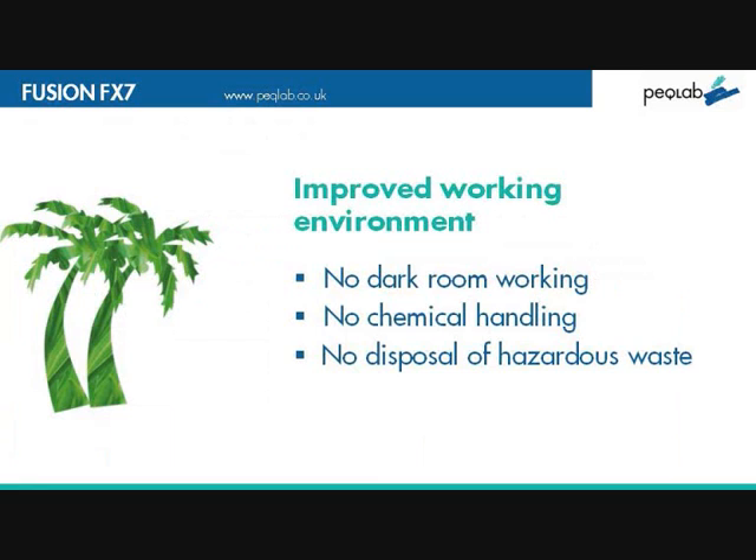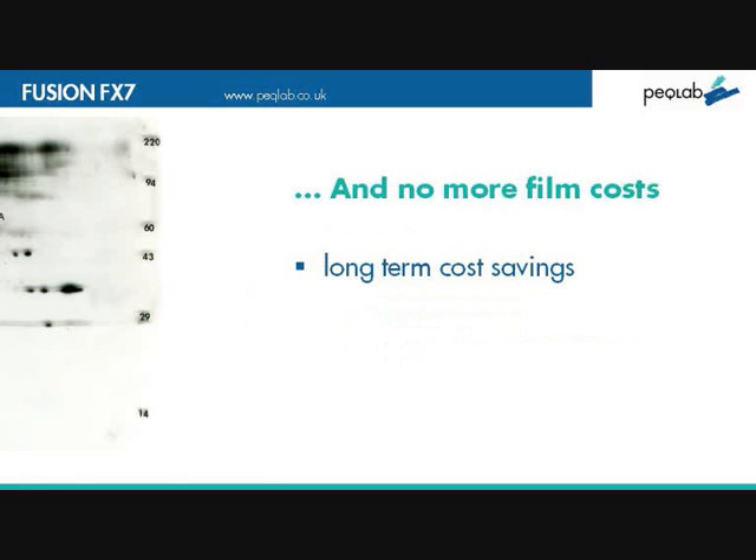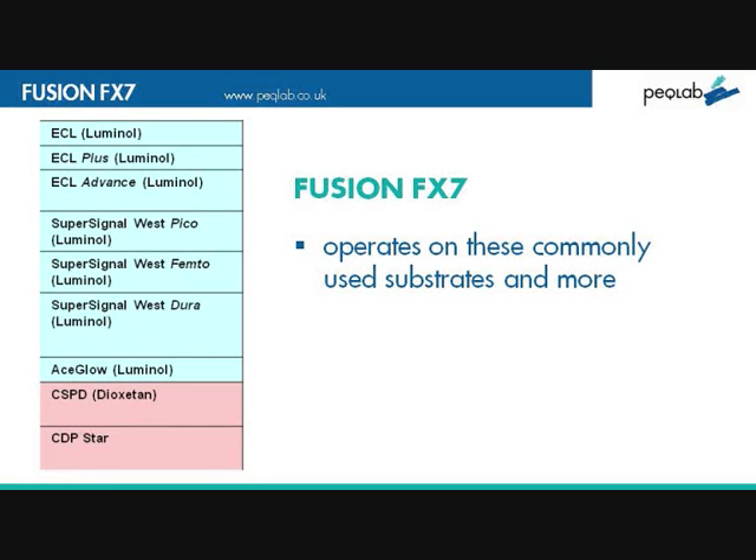But it's not all about image and data analysis. There are a lot of improvements over working conditions: no darkroom working, no handling of hazardous waste. And in the long run, you'll be saving on film costs and processing costs. On a practical level, the Fusion FX7 works with all commonly used substrates, including ECL and SuperSignal.